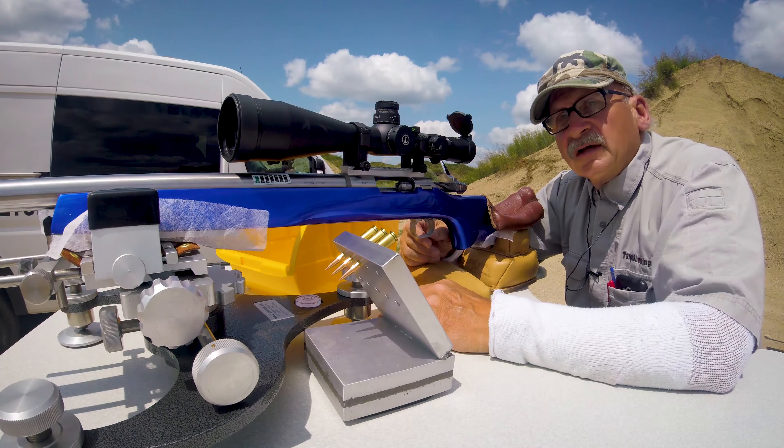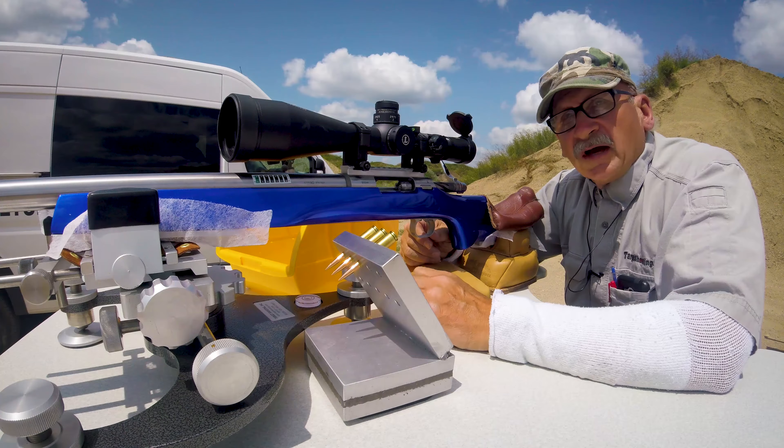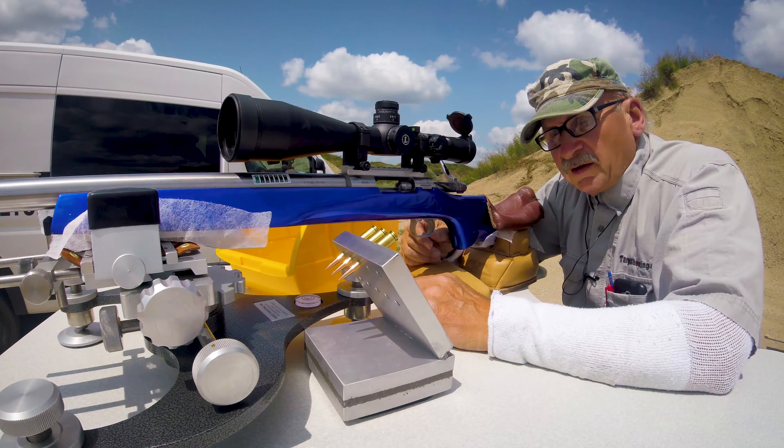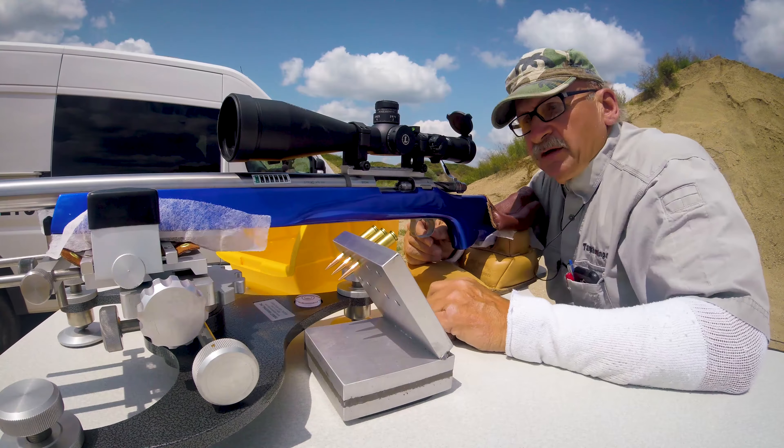We're going to test this thing out. I've got a target down there at 100 yards, and we also have a camera down there right next to the target — hopefully I'm not going to blast that thing away. Let's give this thing a try and see what we can do.